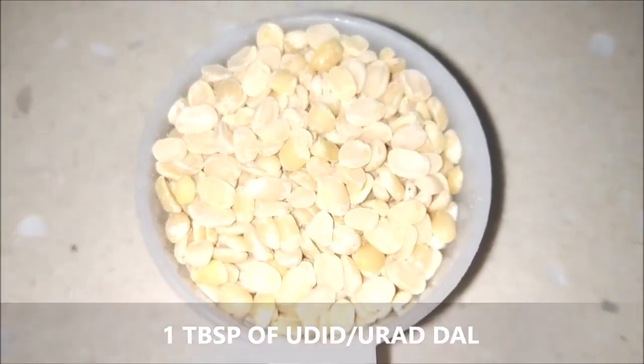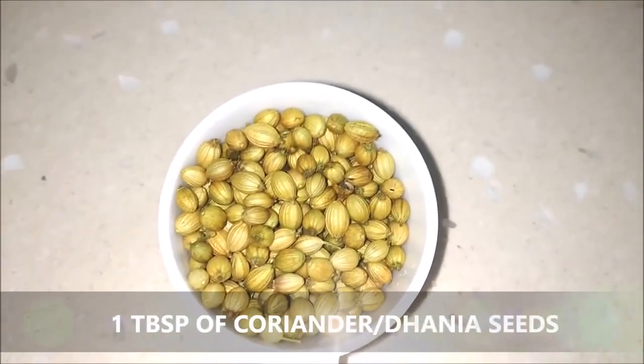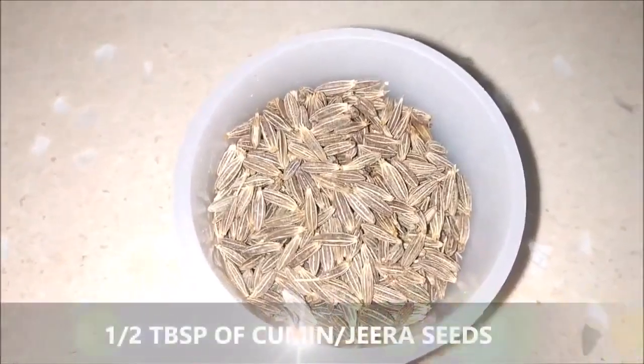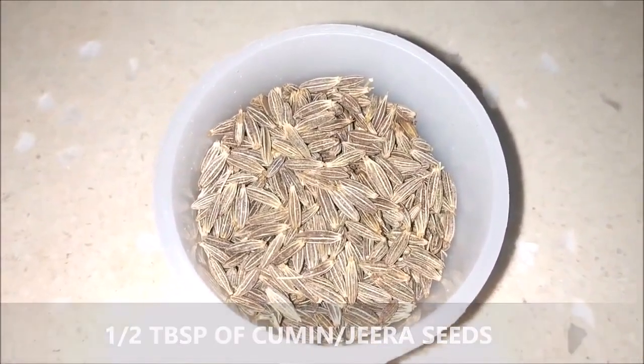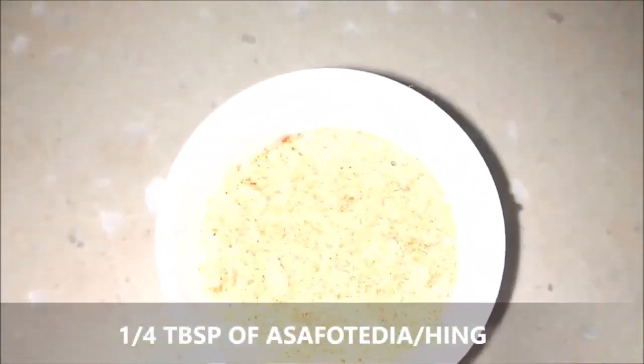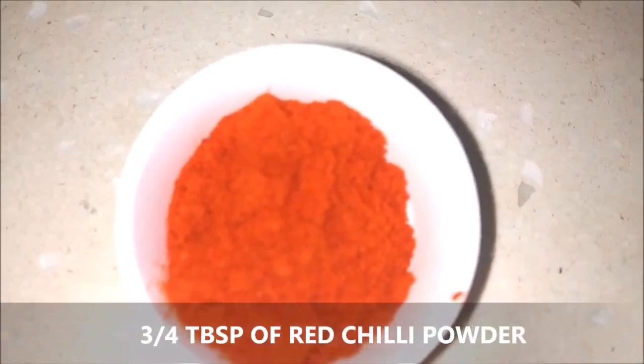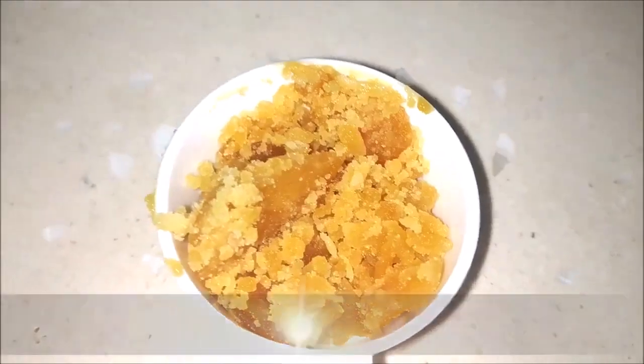I'm using one tablespoon of urid dal, one tablespoon of coriander seeds (dhania), half a tablespoon of cumin seeds (jeera), and one-fourth tablespoon of asafoetida (hing).